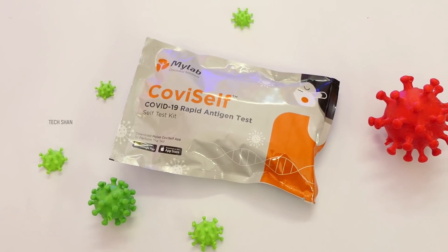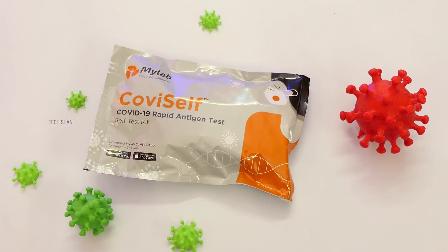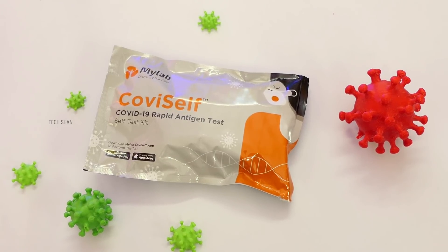After you are done testing, carefully use the disposable bag and dispose the contents safely. For Rs. 250, it's an affordable quick test that can give you peace of mind, because these days many people panic for common cold and other viral fever thinking it to be COVID. In those scenarios, this can help as a first line of testing to confirm to some extent. Definitely a must-have to buy and keep at home. We'll leave the best buy link in the description, check it out.